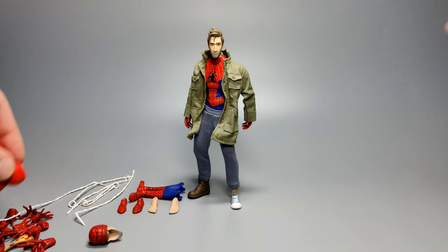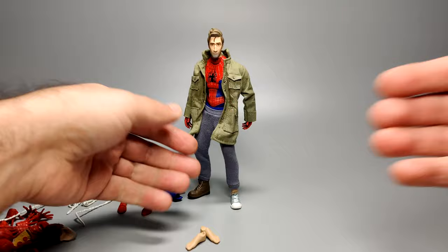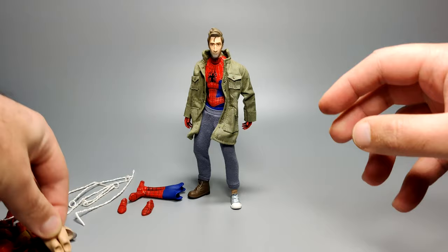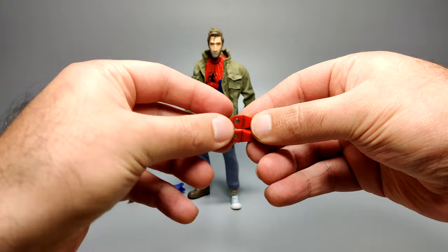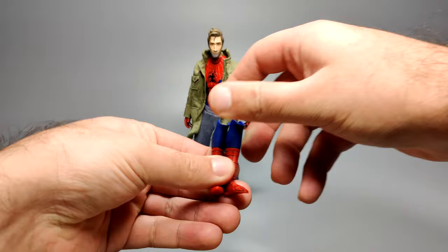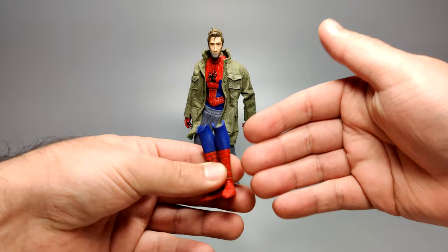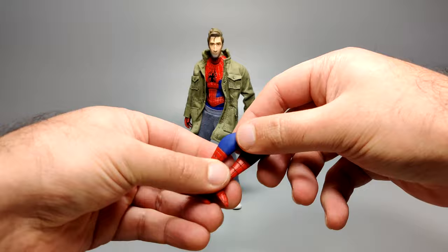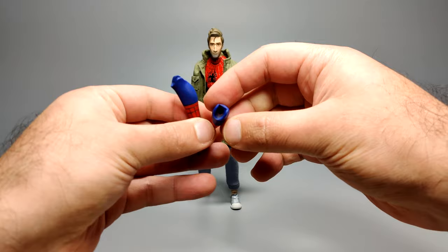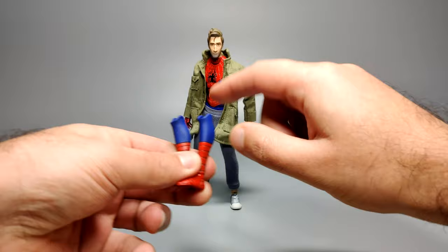Onto his feet — he comes with a pair of bare feet, so if you want to swap the trainers and boot out you can swap to his bare feet, and there is a scene in the movie where he's in barefoot mode. He also comes with magnetized versions of the Spider-Man costume feet, pretty standard for Spider-Man outfits these days. The leg attachments are completely separate — beneath the pants is bare flesh tone, so you've got to swap the calves out completely with the feet. The right version of each leg is marked with an R inside.